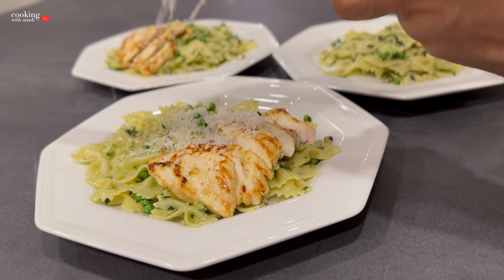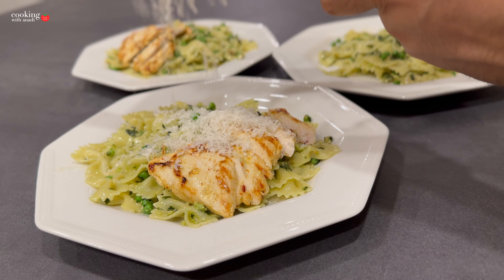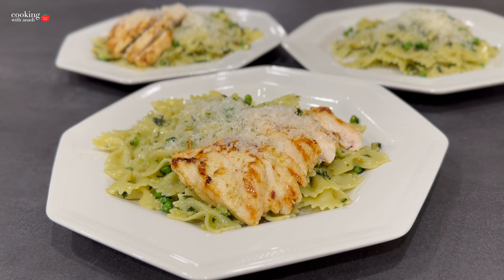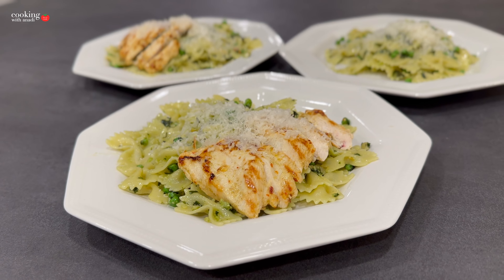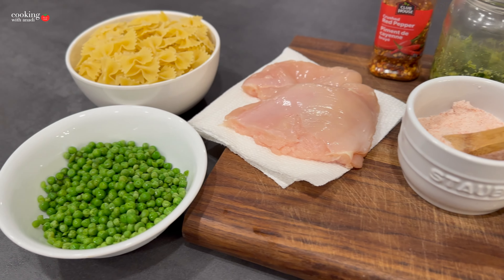Just a few days ago I showed you a great easy way to make basil pesto at home, and now let's put together a dish and have some fun with it. All the ingredients are linked down below and it's going to be really easy and super delicious. That's the great thing about Italian cooking — it's just simple flavors that work so well together.